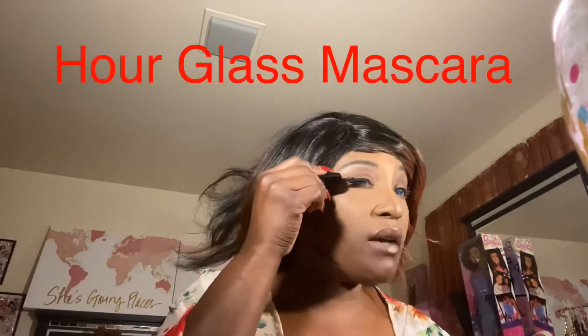For mascara, should I use the hourglass or the Better Than Sex? Let me see — I don't think I gave the Better Than Sex to my daughter. She loves mascara. Okay, I'll use the hourglass then because I don't want to use that other one. I might be out of this one though.